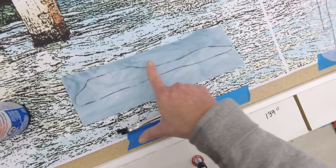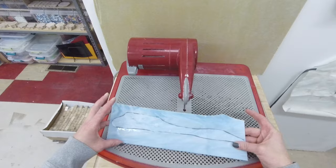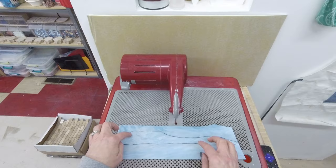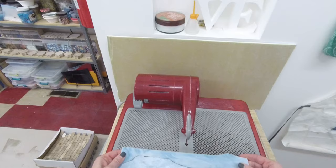I'm going to take my piece of glass with the template on it — the rubber cement has dried and you can see the outside line. I'm going to start cutting it on the ring saw. The ring saw allows me to cut in any direction, so I'll show you how this works.